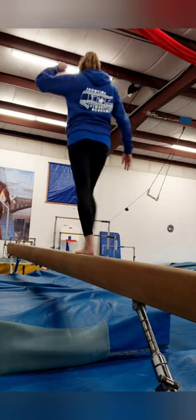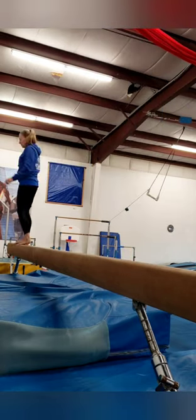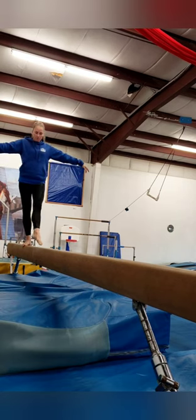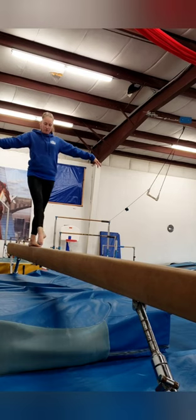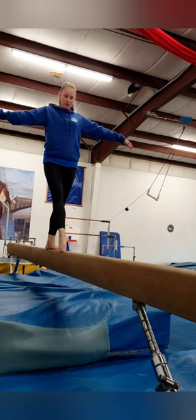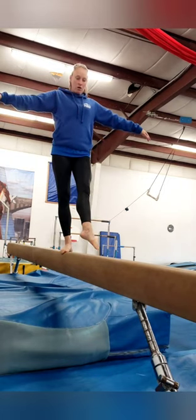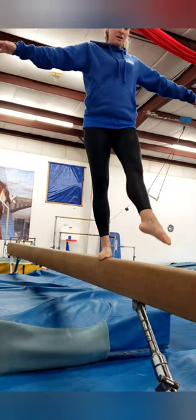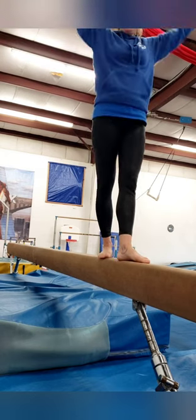I'll show you how it works. I'll go to this side of the beam and I will turn my toes out so that my smiley face is facing forward. These are great to get your kids to turn out as opposed to turning in, and we call them beam feet. Thanks.